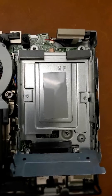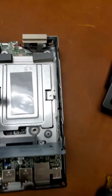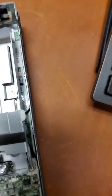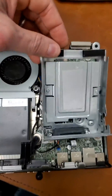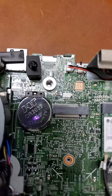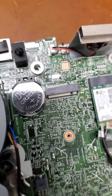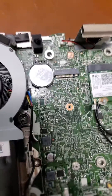Now that all three screws are out, be careful — this is delicate. There's a ribbon cable right there that you want to be careful of. So we lift the hard drive out, and there's your battery. It's a CR2032. In this particular one, it's the one we've got to replace. Pop that out, pop a new battery in, and we're off to the races.